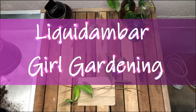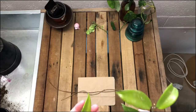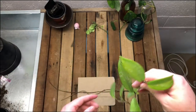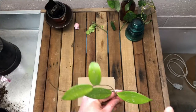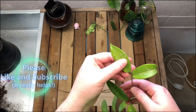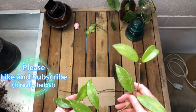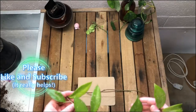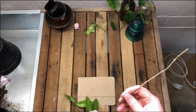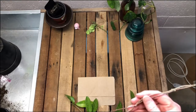If you haven't watched the video before this, this is a Hoya Publicalix Royal Hawaiian Purple. The reason I cut this is because it had grown up through the shelving that it was on, and actually around and through a lamp as well, and I had to cut it just to get it free. I'll put a little link in the corner of the screen for you to watch the previous video.